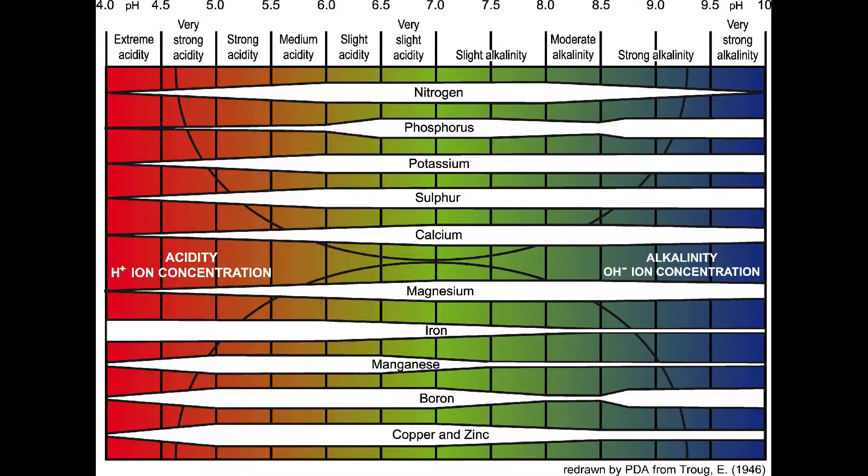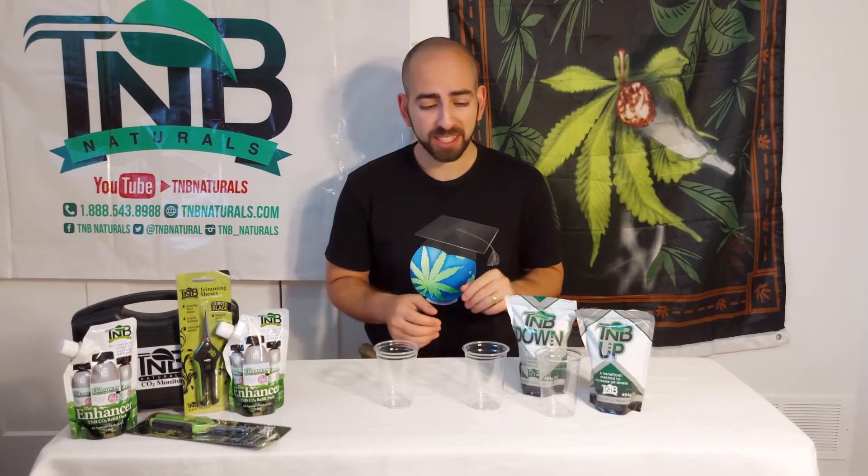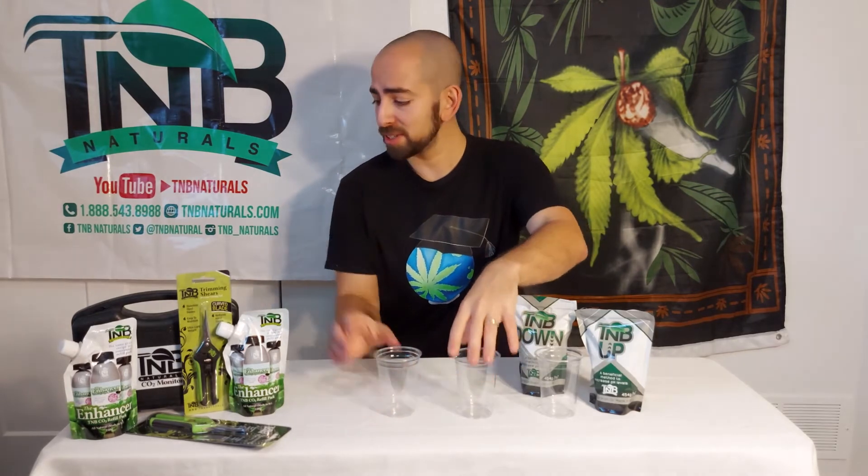Growers should care about the pH level of their growing medium because different nutrients are absorbed at different rates at different pH levels. You want to hit your ideal target ranges. There's even a difference between ideal pH ranges for soil versus hydroponics — hydroponic mediums tend to like things a little more acidic.